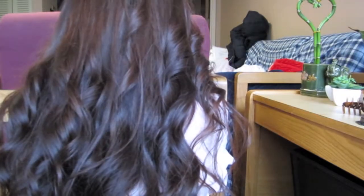And here's the complete look. I hope you have a wonderful Valentine's Day, and thank you guys so much for watching — we will talk to you guys later. Bye!